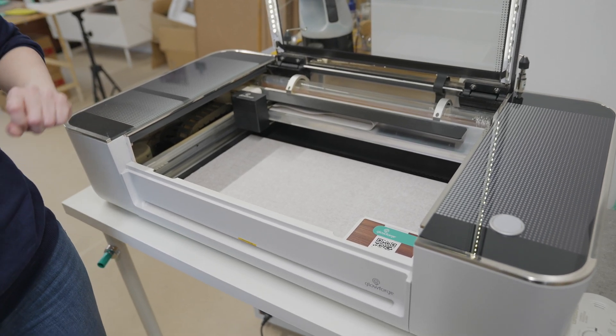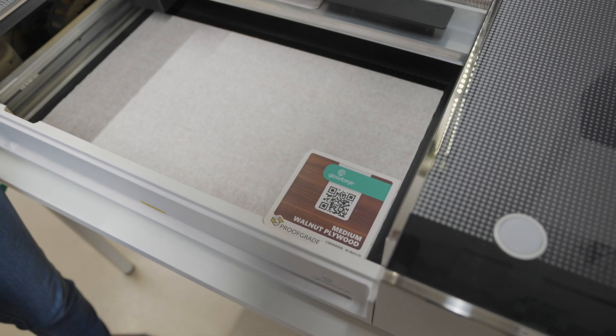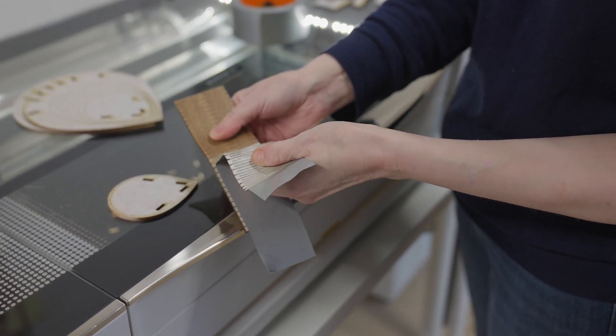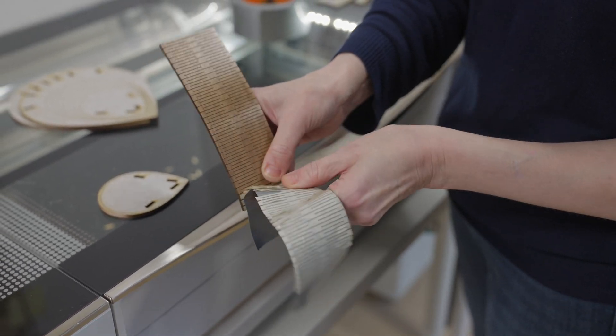The Pro model comes with official Proofgrade materials which have a peel-off protective coating on both sides and a QR code. The QR code can be read using the built-in camera to apply the correct laser settings. If you use third-party materials you just need to check compatibility and use the right settings.